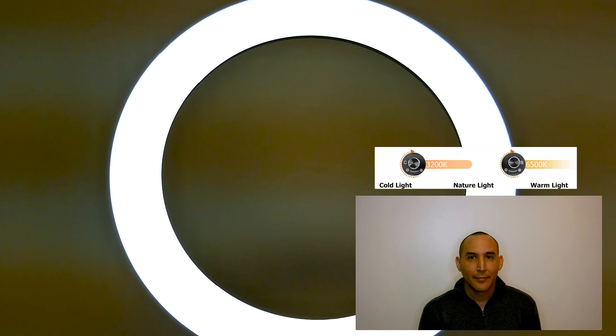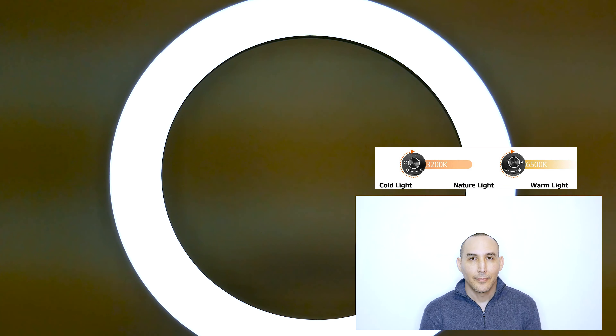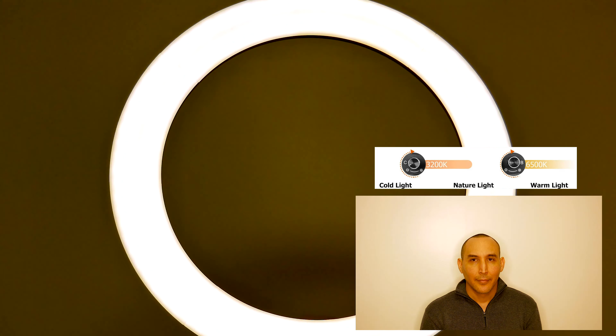Here I'm just going through the cool light, natural light, and warm light — just cycling through. Again, I hope this helps you in your buying decision process.